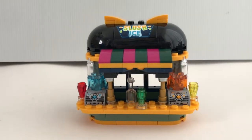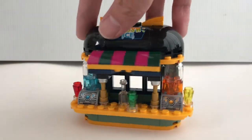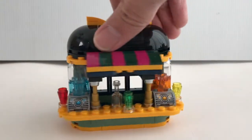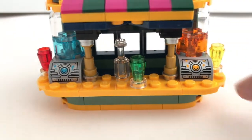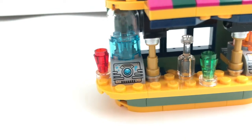First we're going to take a look at the juice bar over here. It's a very small build but to my surprise it's a fully enclosed build, which I like very much. I also like the way they build those drinks over here — I think it's a very clever way to create a very colourful drink.